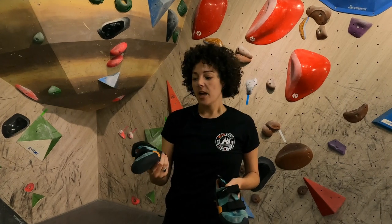Hey guys, it's Lauren from Wild Earth and I'm just here at Tea Up Gym in Taipei in Taiwan. I thought I'd run through my climbing shoes, which are the Scarpa Force V.